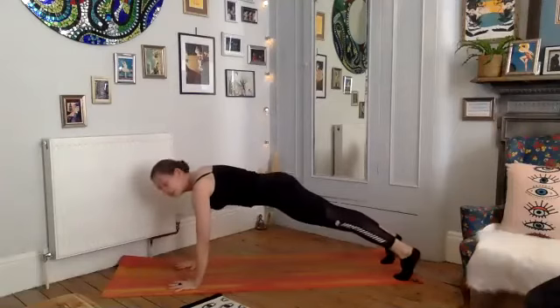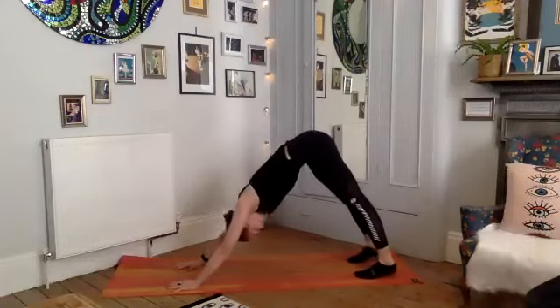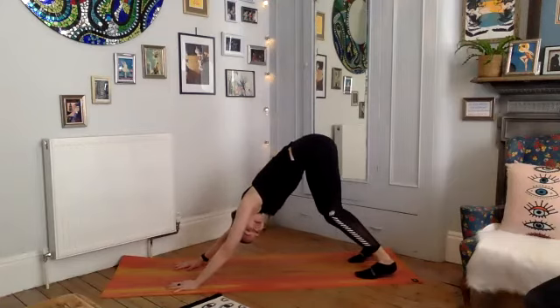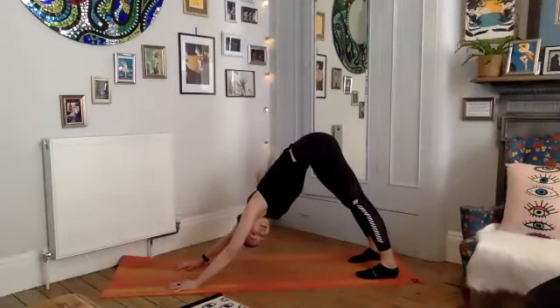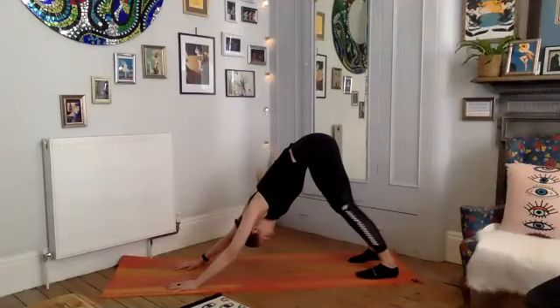Well done — finding a comfortable downward-facing dog. If you want to bend your knees, bend your knees — the aim of this pose right now is just to get a good stretch in the back of those legs. Take a few deep breaths, relax the hamstrings, strong through the upper body.